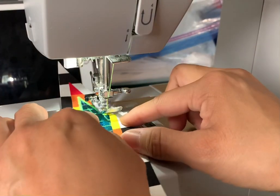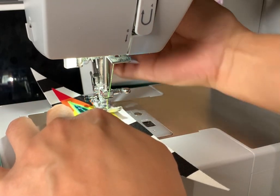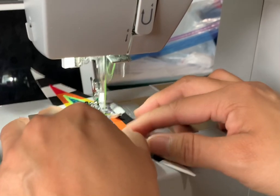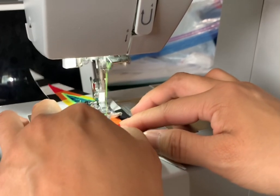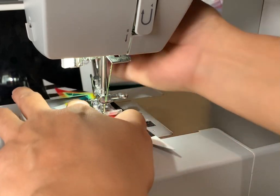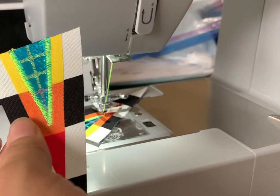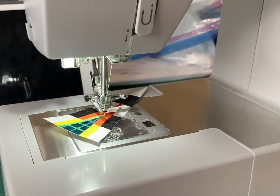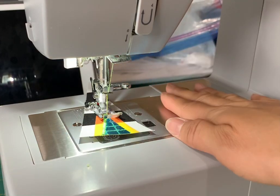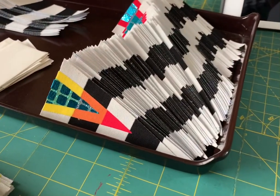Grab your next piece, line that up with the piece you just finished, put your foot down. Clip this piece, and you just continue with that process through all of whatever you're doing.